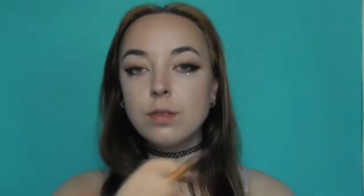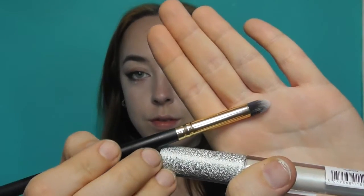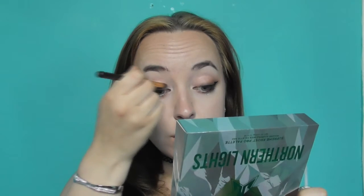Using the same liquid liner, I'm going to line my inner corners with a very small line. Time to add some sparkle to this look — I'll be placing one of these silver gemstones underneath each eye. I wanted to add even more shine, so I'm taking this liquid lipstick from Makeup Revolution and a pointed brush to place that on my lid.